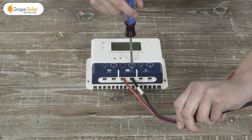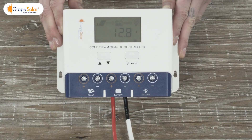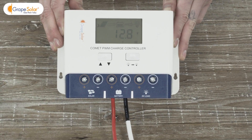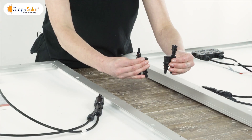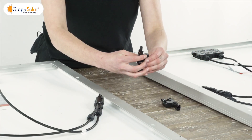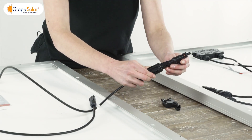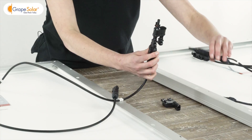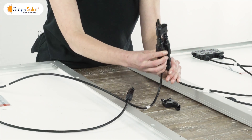If your battery charge is higher than 11.5 volts, your charge controller's LCD screen should display. Disconnect the branch connector pair since we'll be using them separately. Gather the positive leads coming from two solar panels and connect them into the inputs of the first branch connector. Repeat this step for the negative leads using the second branch connector.